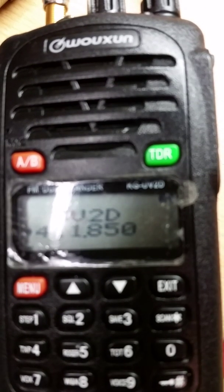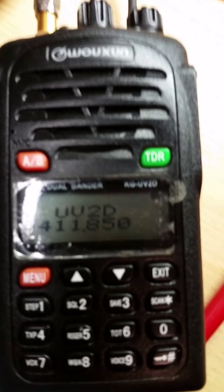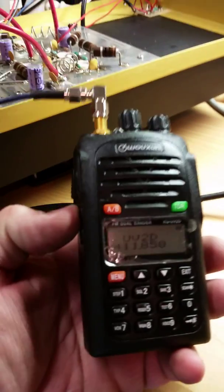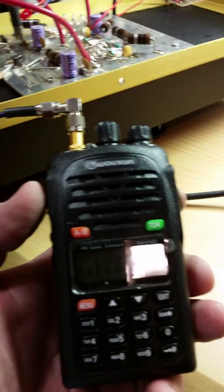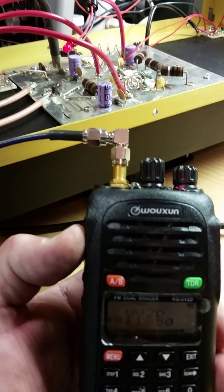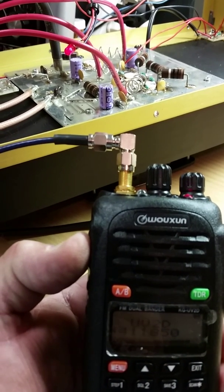Again, this is the transmitter on 411.850, and you can see the transmitter and the amplifier together in operation. When I key the microphone, the red light comes on and the fan starts.